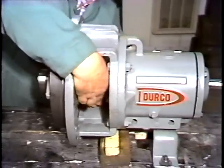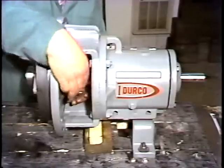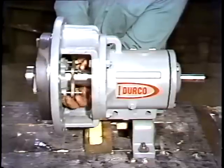When they're loose enough, he threads them almost to the end of the studs by hand. These pumps are supplied with glands that have either two or four studs. In this case, four studs are used.